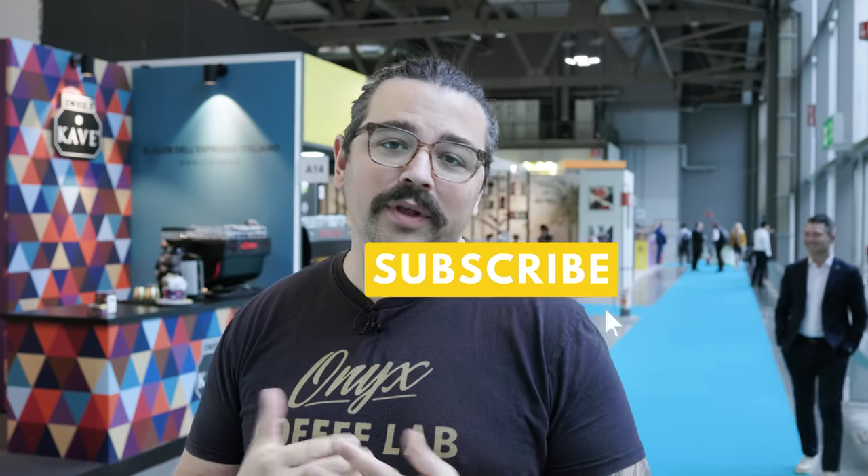That is it for Host 2023. I hope you enjoyed all the different equipment we looked at today. If you have any questions, make sure you leave them down below. Hit the like and subscribe if you enjoyed the content — that really helps the channel. Until next time, I hope that you brewed something tasty today. Cheers.